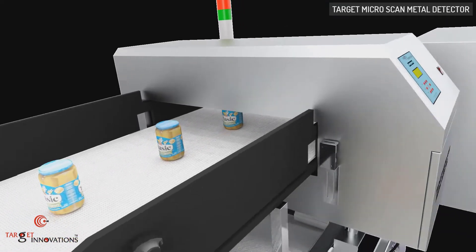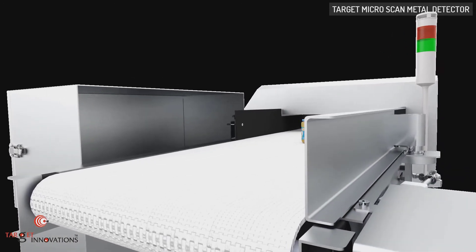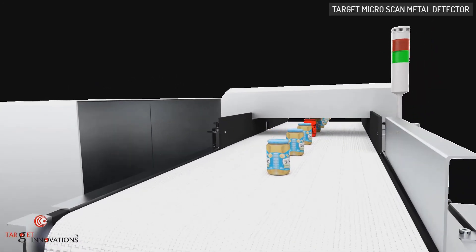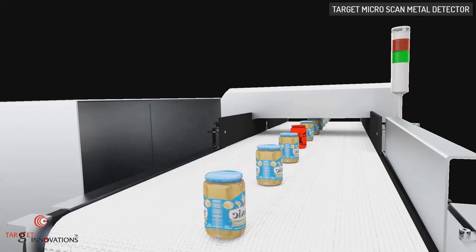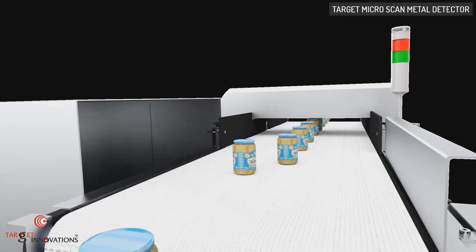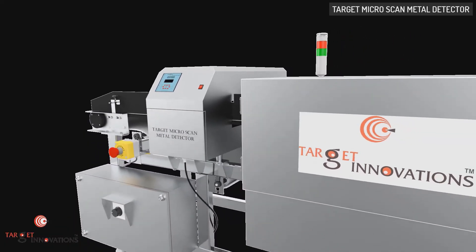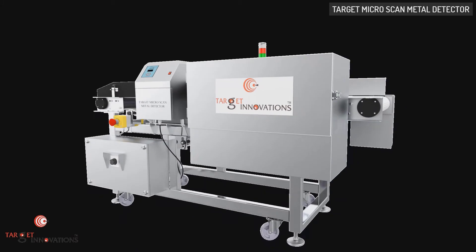The purpose of rejection mechanisms is to remove the contaminants from the product or process stream. Different types of rejection mechanisms are retracting type, diverter type, pusher type, and flapper type. All the metal detectors can be tailor-made or customized as per the product specifications.